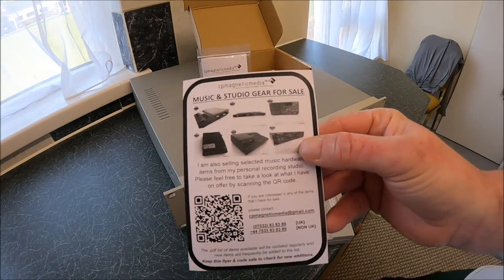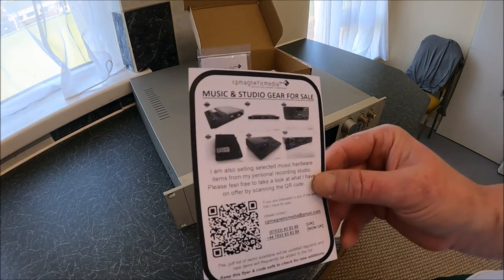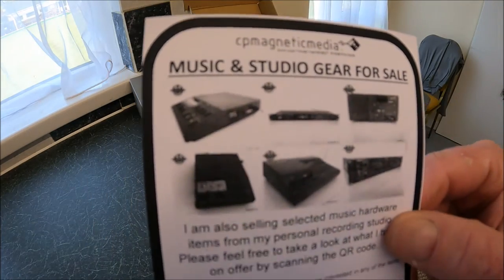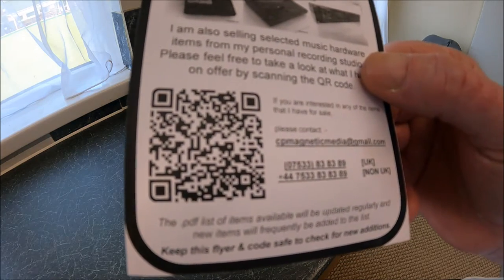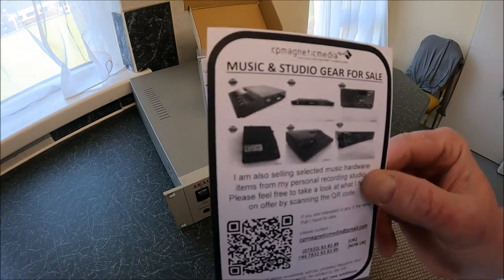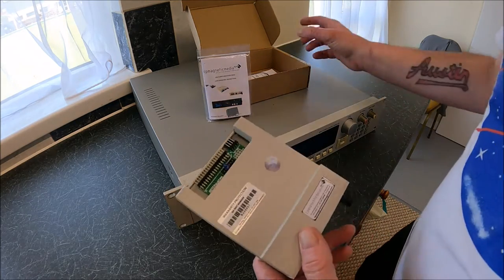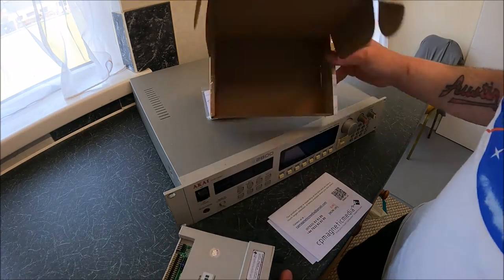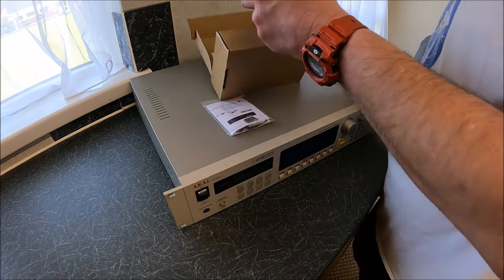Just to plug Chris in the video - he is selling off some previously used personal studio equipment. If you can't see the details on screen, you can contact him at CP Magnetic Media at gmail.com. He has some equipment from his own personal studio collection for sale. I purchased this on eBay and it took just a few days to arrive - one of the quickest parcels, special delivery first class.